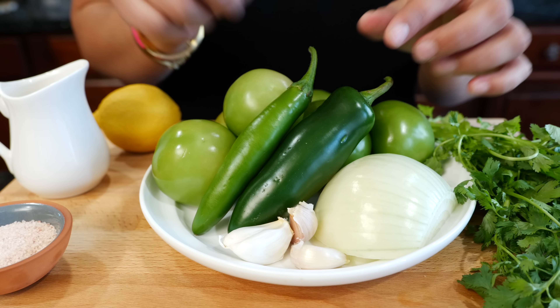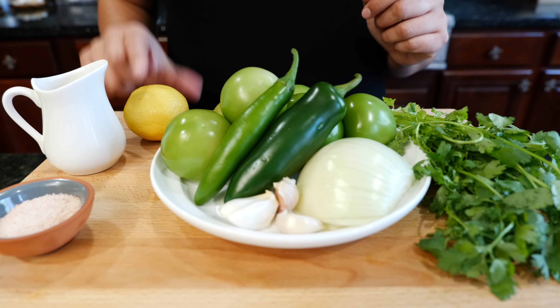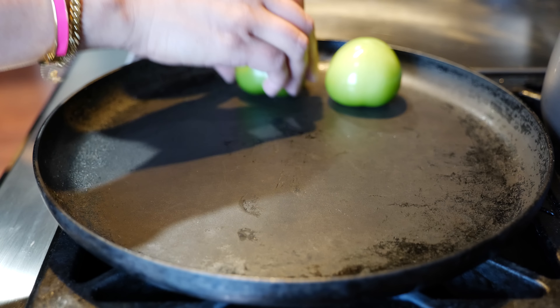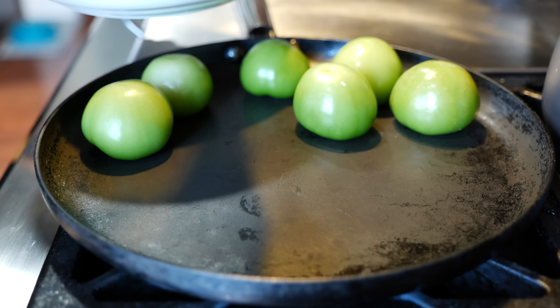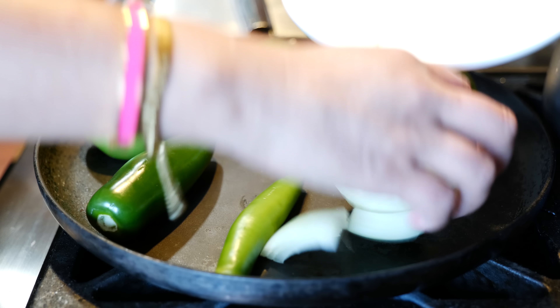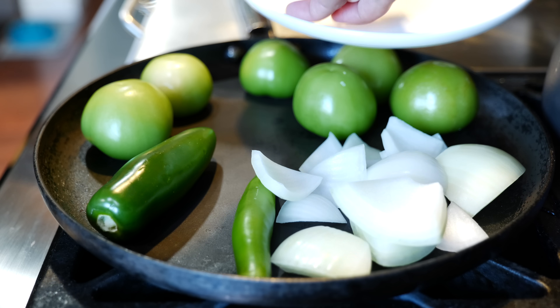Make sure you look in the description for all the details. And boom, done — fresh salsa verde. The bubbles will settle once the salsa settles in, and you're going to get more of that color right there. That just means it's really fresh — you just blended it. You just woke all these flavors and married them together.